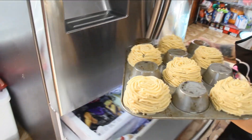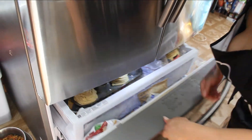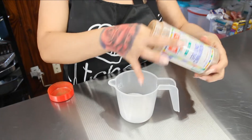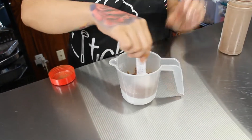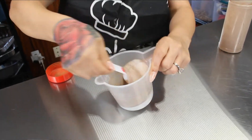Once you have all your churro bowls piped onto your muffin pan, pop them in the freezer until they're frozen solid. While your churro bowls are in the freezer, mix your sugar and cinnamon together — just take half a cup of sugar and one tablespoon of cinnamon and mix it together. Very simple — we're gonna coat our churros in this.